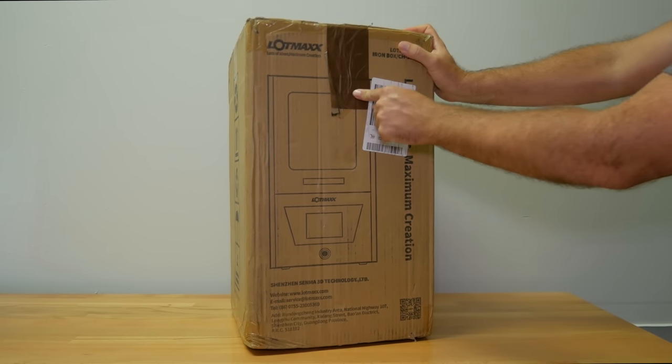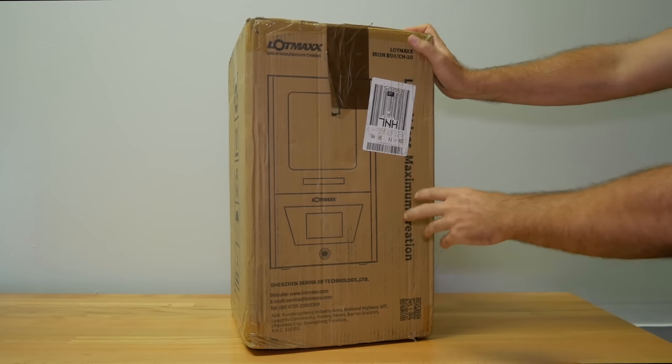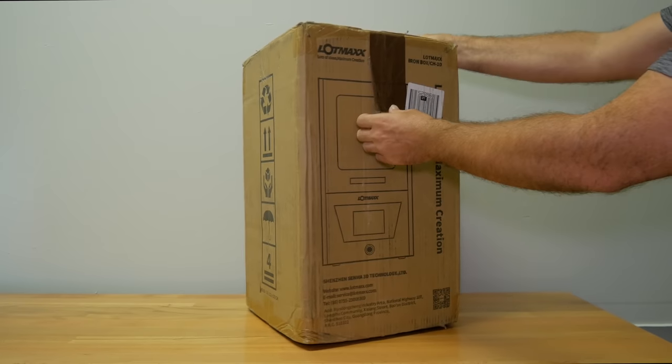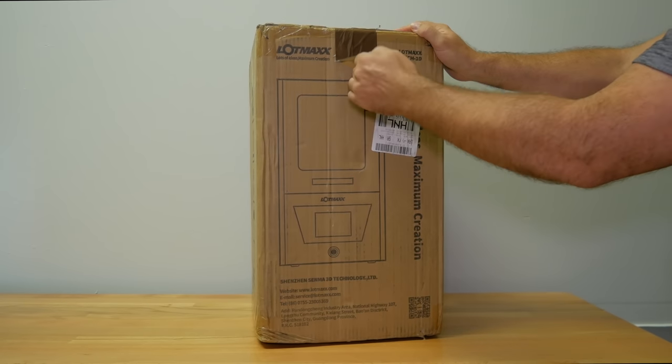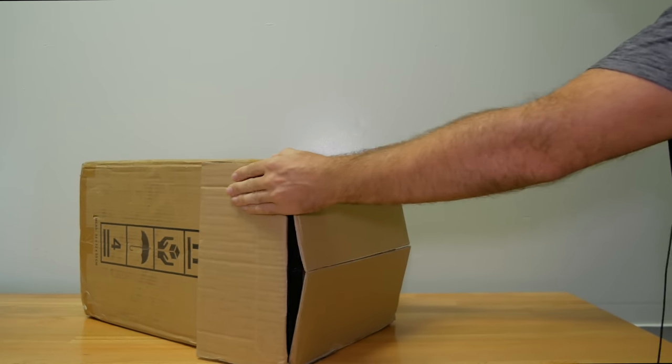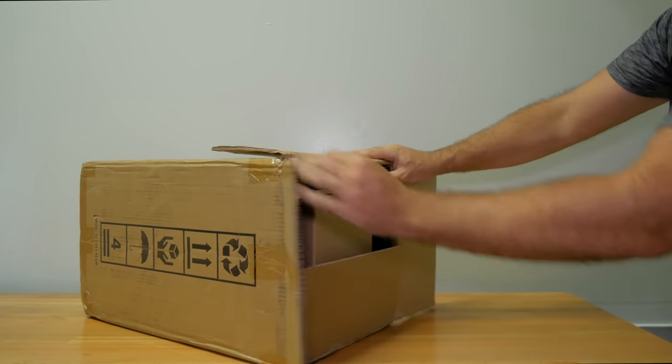You can see here I have some brown tape, and I think this is because it was opened by customs. There's also another piece of red tape here, so I think there was an inspection on this box. Technically not a big deal — it just happens in customs sometimes where they want to check it.